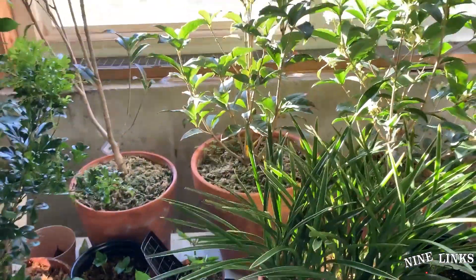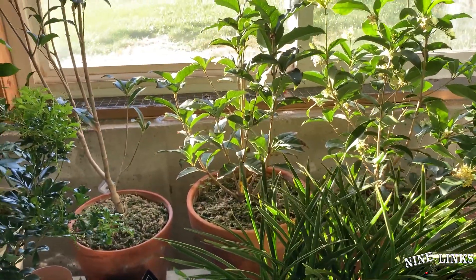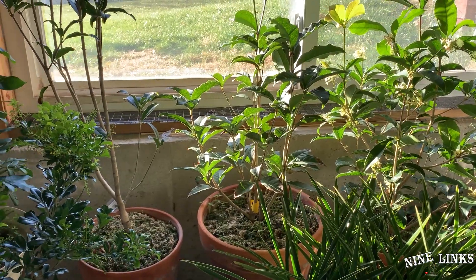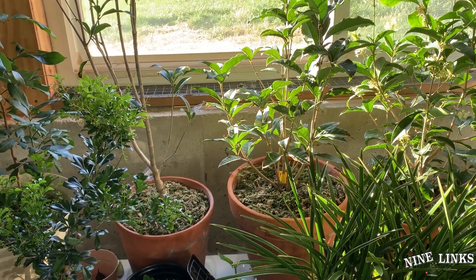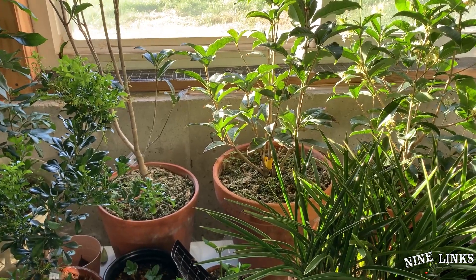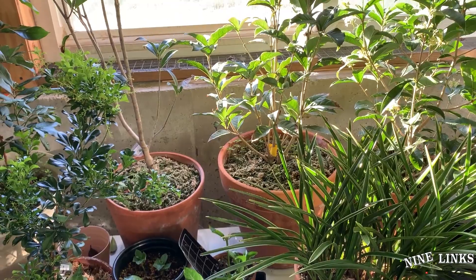Hi guys, welcome to Nine Links. This is your host Alex. Today I'm going to talk about what kind of hitchhiker pests I actually brought inside with me to the indoors. I've talked about many bugs in past videos that I brought in. Today I'm just going to give you a list of what I brought in and show you an example. So let's go.